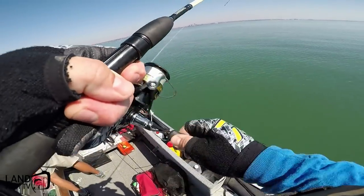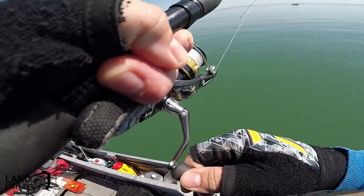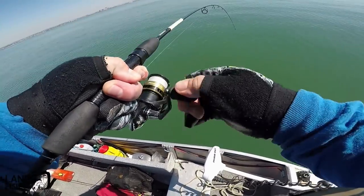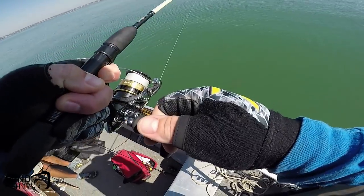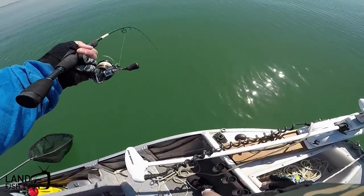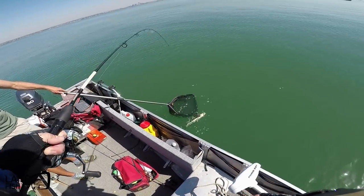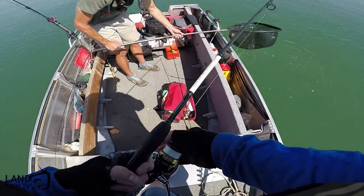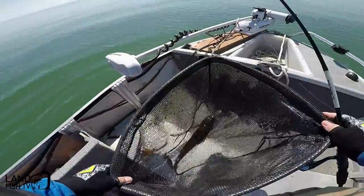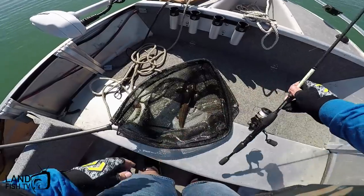Fish on! Wow, it's moving. I think this is a snook — maybe no, it's a good flatty. Yeah, that's a nice flatty. So we've managed to anchor up, have a little burley pot out, and within five minutes got a flatty. That's pretty cool.